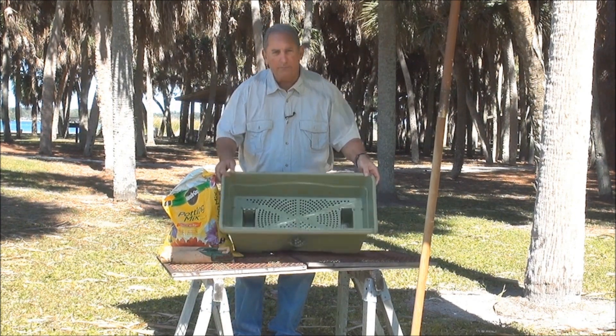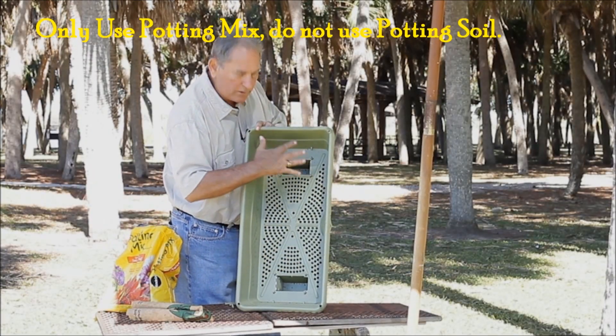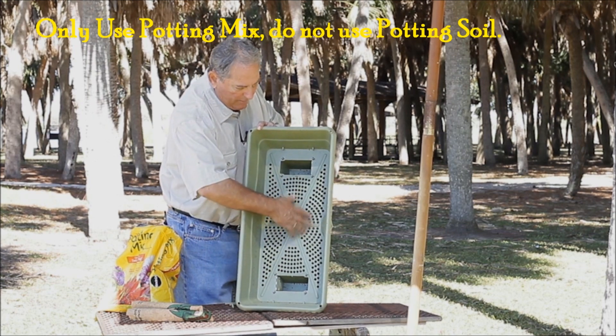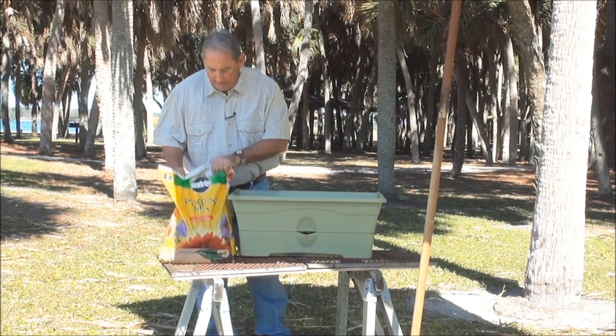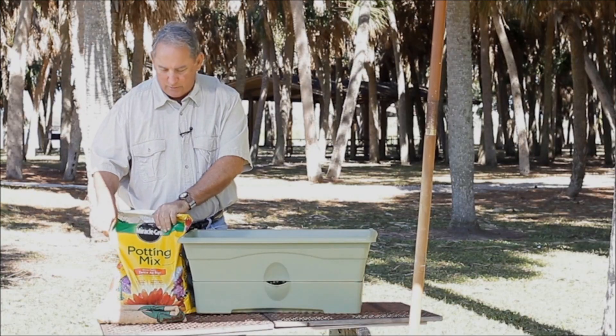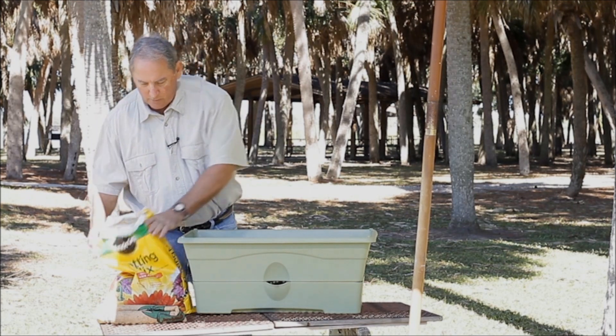Now that we have our grow box put together, let's put some soil in it. As you can see, there are two large holes here — soil goes down in there, and on top it fills it up. Don't worry about a little soil going in there, it won't matter. We're using potting mix, not potting soil — potting mix. It's light and spongy, and it works well.